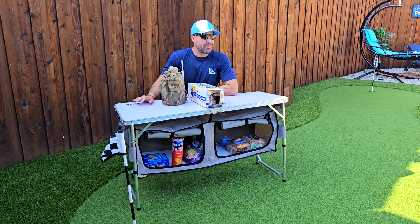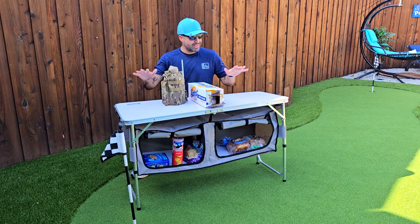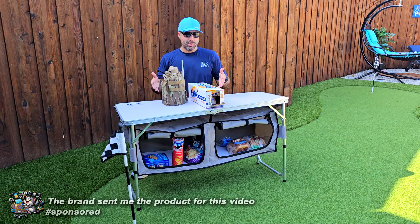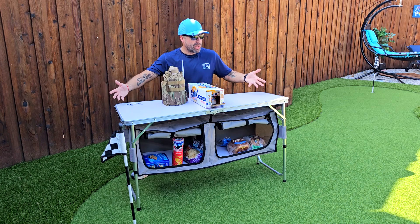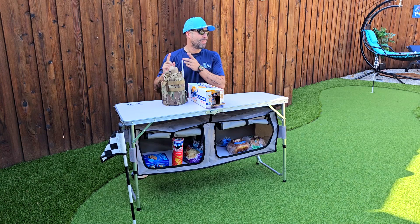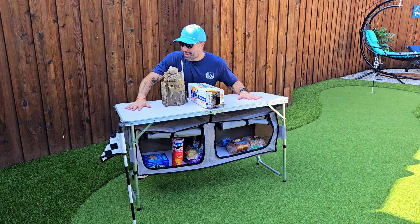If you're into camping, hiking, fishing, beach life, or just going to friends and family houses for a barbecue, this picnic or camping table is a must-have. A brand sent it to me for a video review, and I have to say this is pretty cool. Not only is it 47 by 18 inches, giving you a really good amount of room for a camping day, beach day, or barbecue, but it's also quite a strong frame.